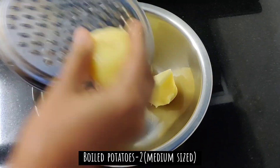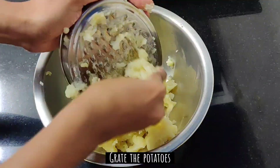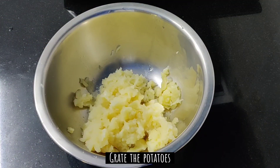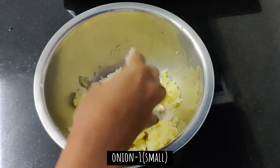First, we will put two medium-sized potatoes in a bowl. There are some lumps, so we will grate them.